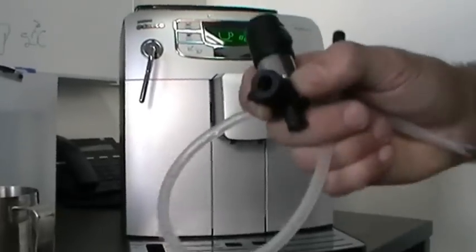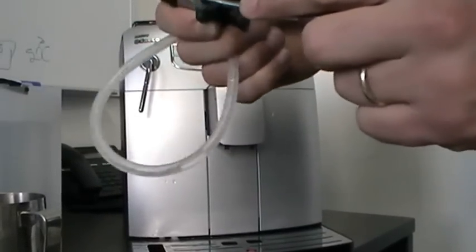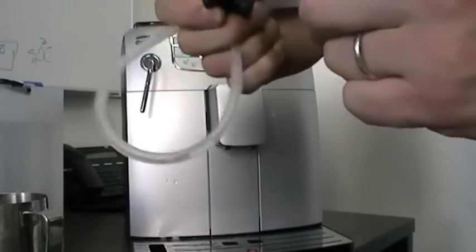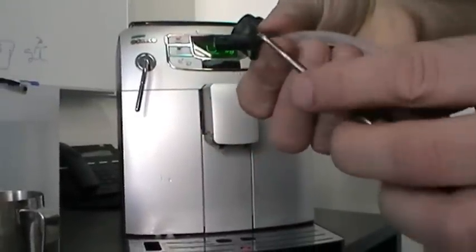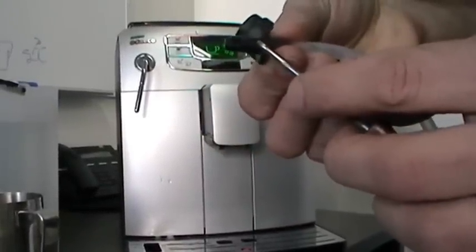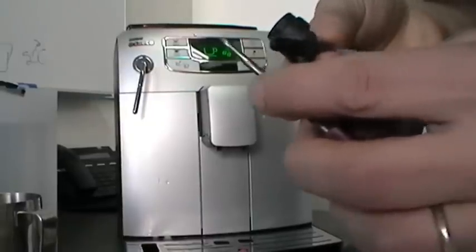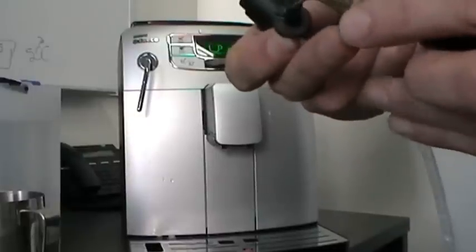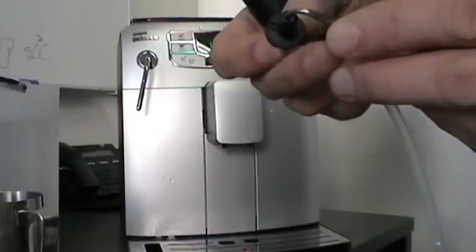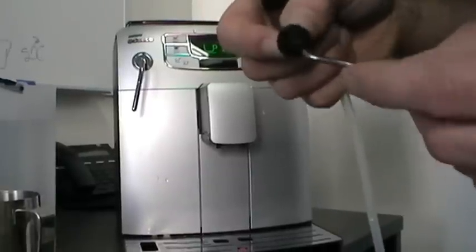Some milk, as you can see, builds up around this area. If milk builds up it can seal the air, and then you don't have enough froth happening. The froth comes through the groove — air gets sucked through this groove into the injector together with the milk. So the groove and this little cut here always need to be clean.